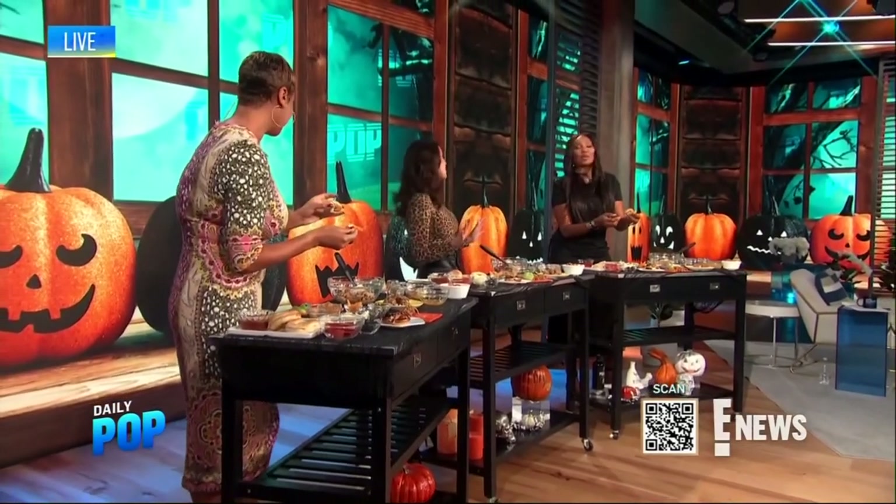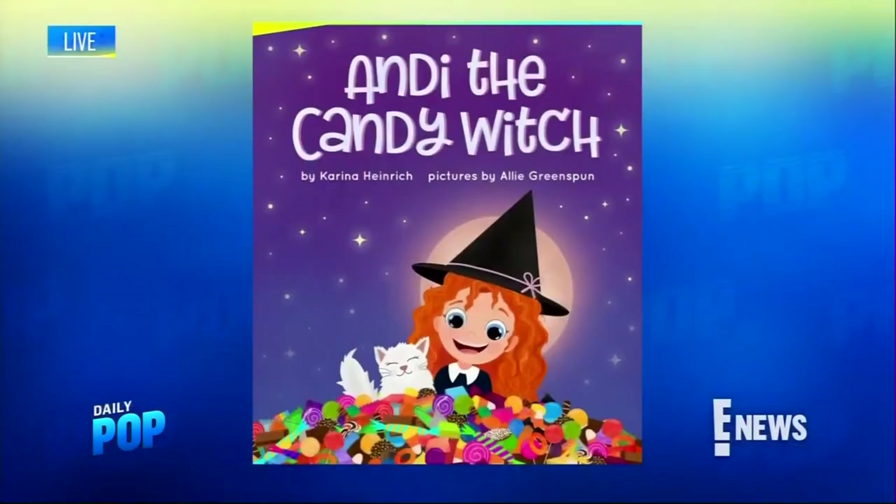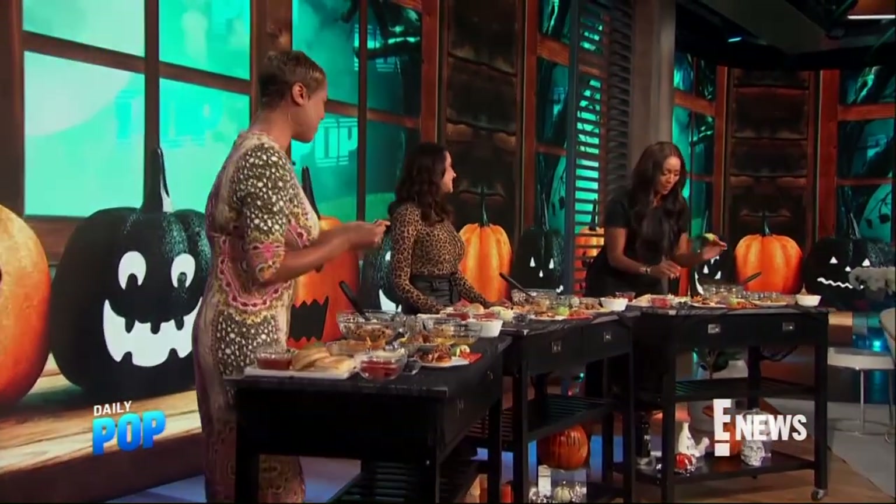You're tricking everyone into eating healthy on Halloween. Make sure you guys pick up a copy of Karina's new book, Andy and the Candy Witch, and check out her website at karinamethod.com. I'm impressed with myself — look at that, it's very cute! Auntie Merlot is going to make this for the kids.